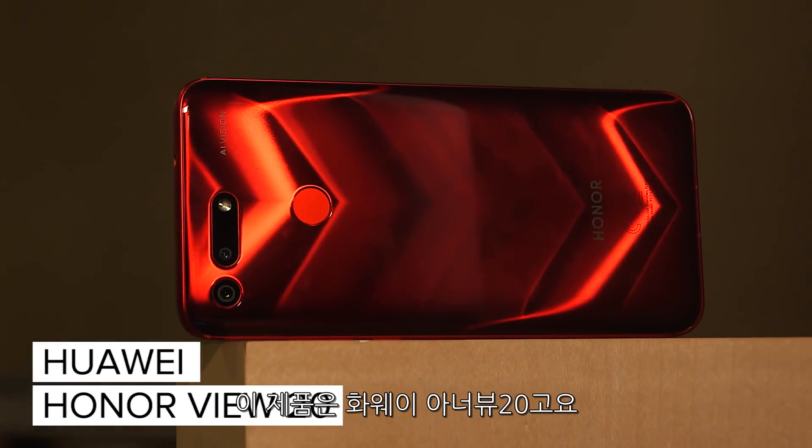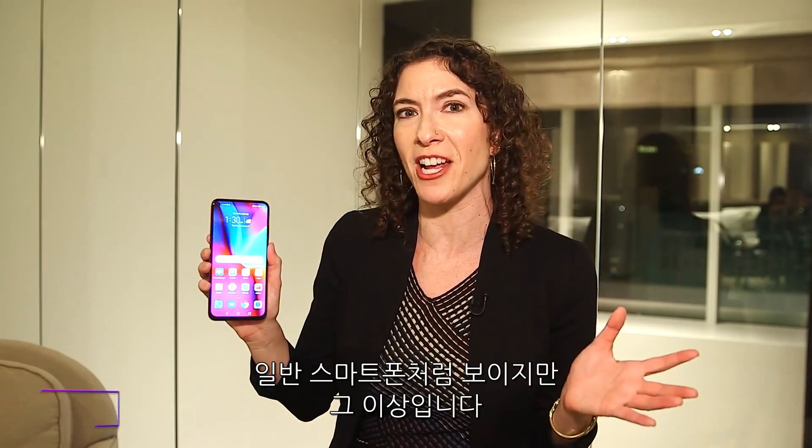I'm here at CES 2019. This is the Huawei Honor View 20. From the front, it looks like an ordinary phone, but trust me, it's not. All you have to do is turn it over to the back. Look at this beautiful phantom red color, and you can see it's anything but a typical device.